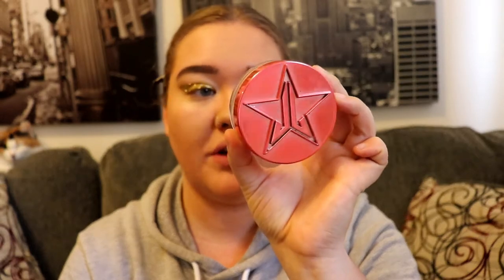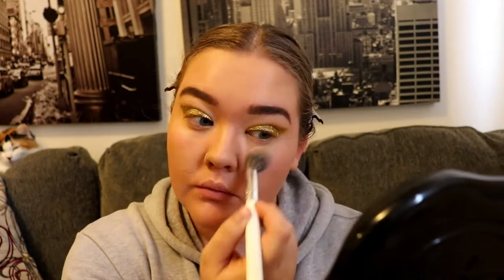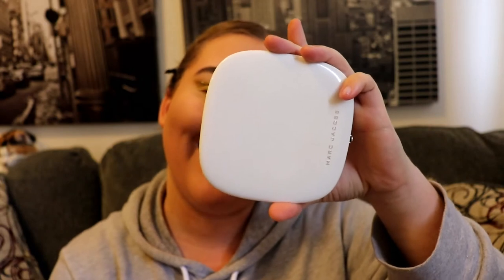Now I'm going in with my Jeffree Star Translucent powder. Next I'm going to go in with bronzer — I like to take the Marc Jacobs in 04 Tantastic and the Omega bronzer, and then I like to mix it with the Too Faced Chocolate Soleil bronzer in medium deep.